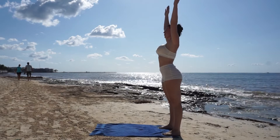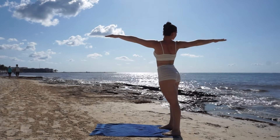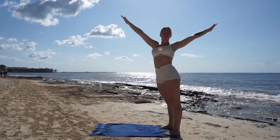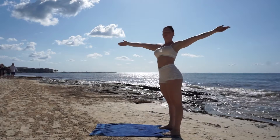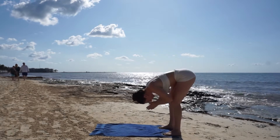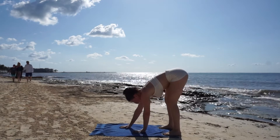Tuck your chin, pull your navel in, and reach your arms up high. Breathe out as you twist to the right, breathe in reach up high, and out twist to the left. Breathe in for mountain pose, breathe out forward fold.